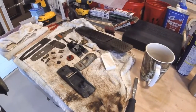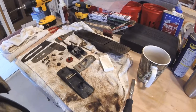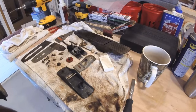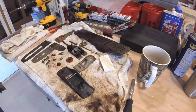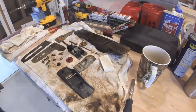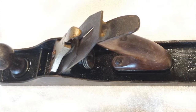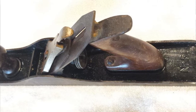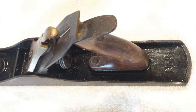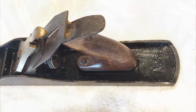Good morning everyone, I hope you're all having a wonderful New Year 2019. As you can see, I've got a little mess that I'm working on — we are still looking at probably spring before moving into the house. This is a Stanley number five I found at a flea market the other day. As you can see, it seems to be in pretty good shape; it was really rusted up and I'm getting it cleaned down now.